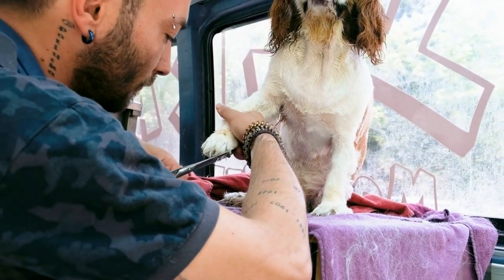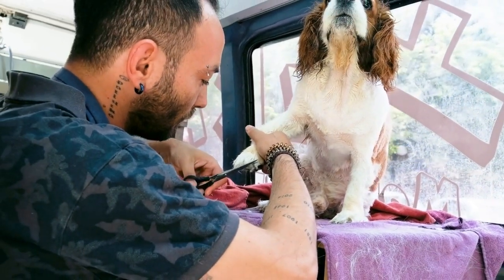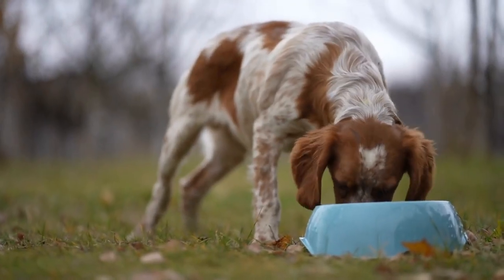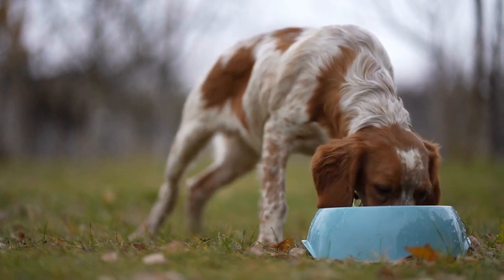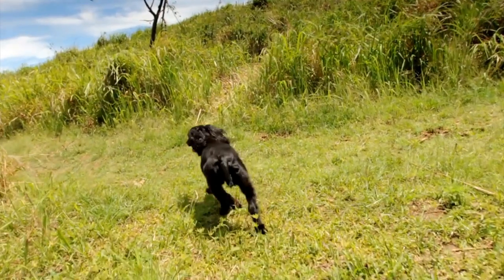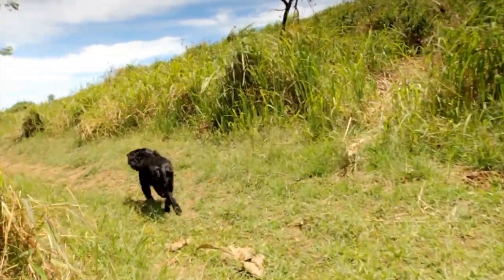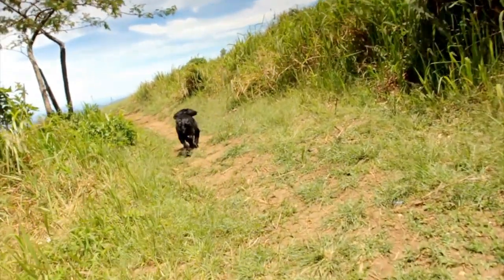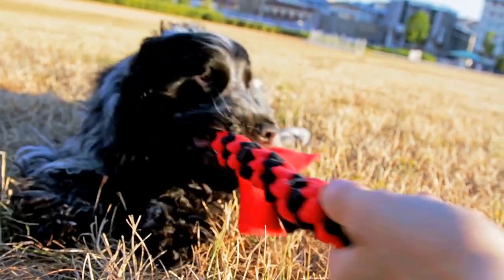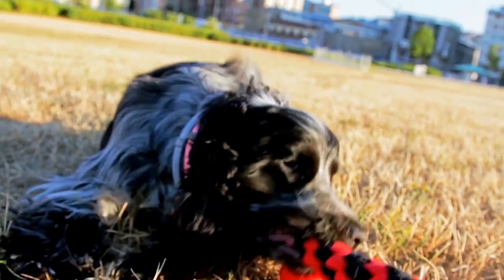Nine: Be patient and persistent. Training an English Springer Spaniel takes time and patience. Each dog learns at their own pace, so it is essential to be patient during the training process. Celebrate small victories and stay persistent even when faced with challenges. Consistent training sessions and positive reinforcement will yield positive results over time.